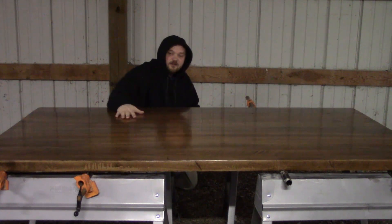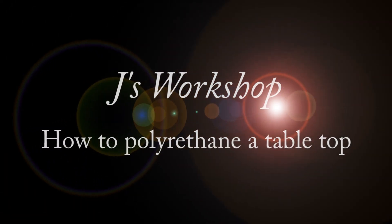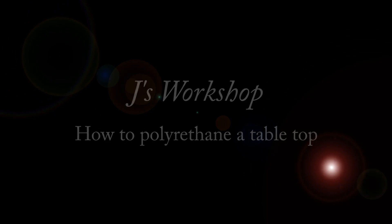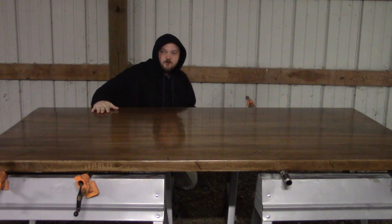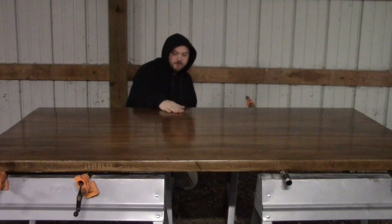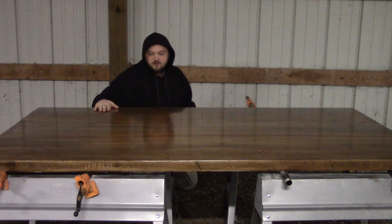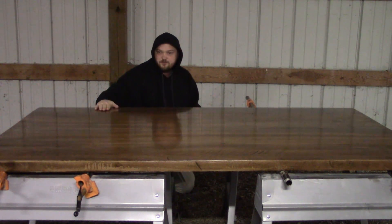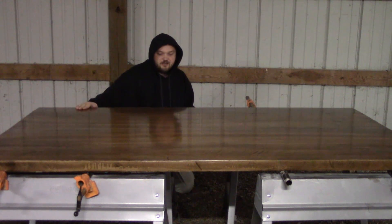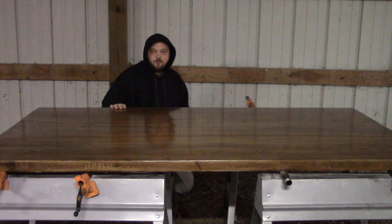Today I'm going to teach you how to polyurethane a tabletop. This is a tabletop I've been working on for a while — I bought some rough cut lumber, put this together, it's maple wood. I've already put probably three coats of polyurethane on this and I'm getting to the final touch. I figured I'd show you a video of how I do it to help you guys out.